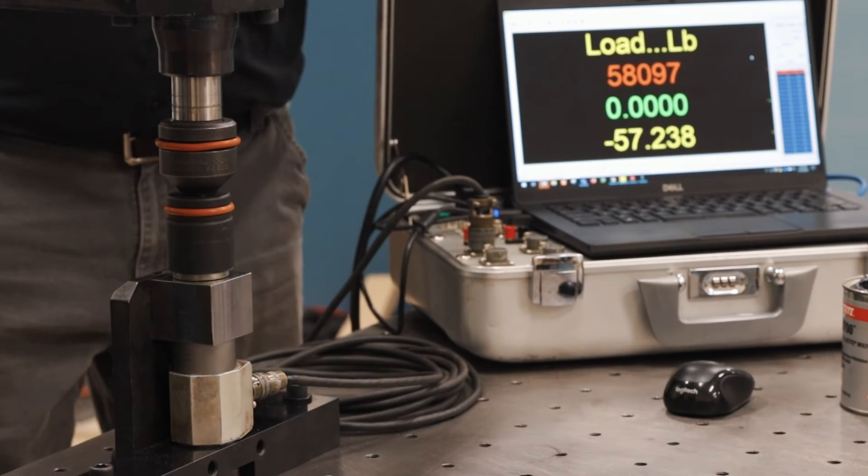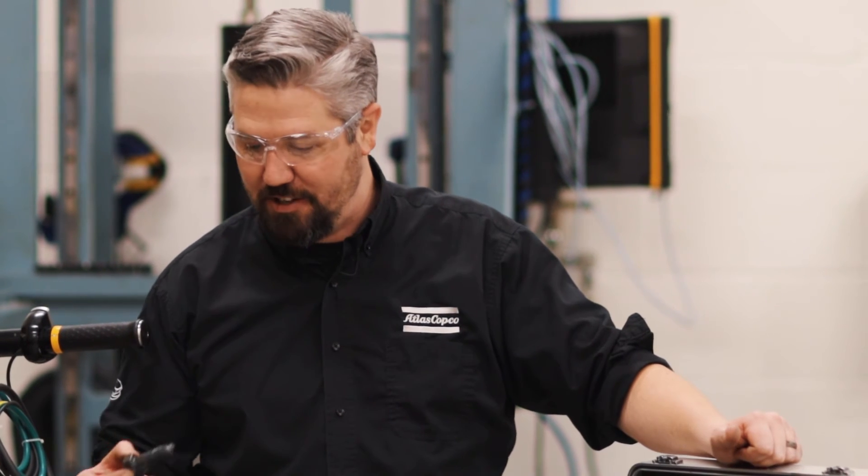All right we broke the bolt — we produced over 58,000 pounds of clamping force, which is the ultimate tensile strength of this bolt.